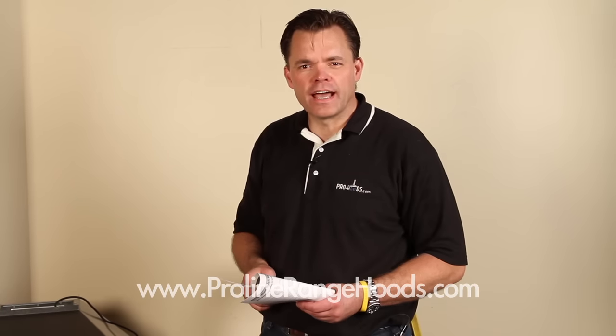Hi folks, I'm Mark with ProLine Range Hoods and today we're going to talk about how to install our PLJW 129 30 and 36 inch model.